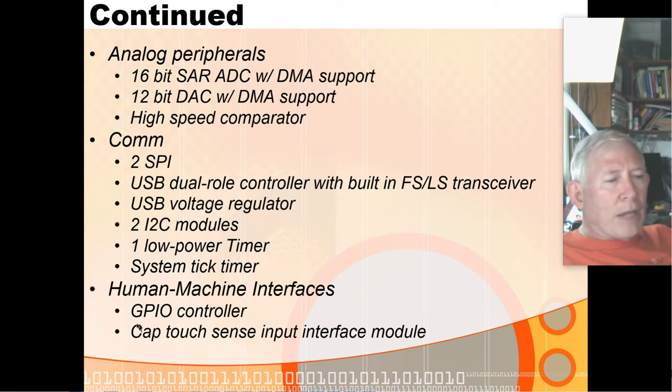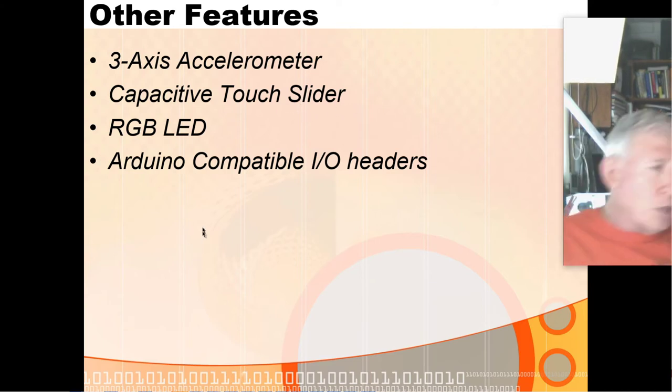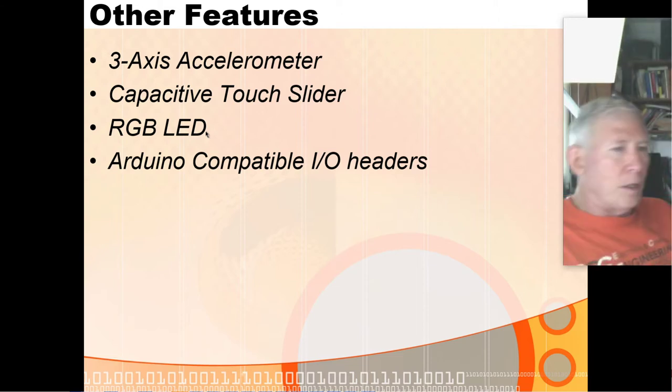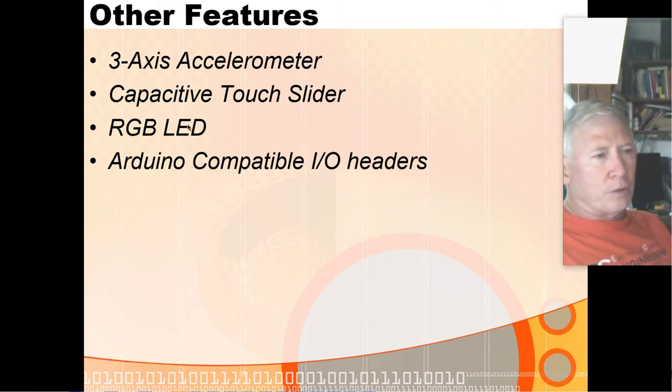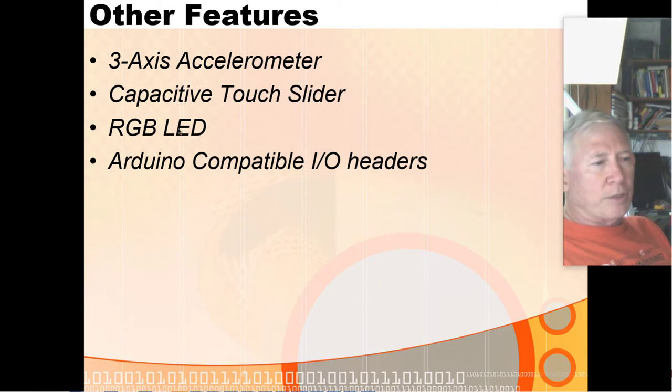It does have a capacitive touch sensing module. On the actual freedom board itself, it has an external chip that's a three-axis accelerometer, a built-in capacitive touch slider, and you can use the touch slider with the touch sensing module — moving your finger back and forth to change the intensity of a color with the LED. It does have a red, green, blue LED, and it has a couple of I/O headers compatible with Arduino I/O headers.